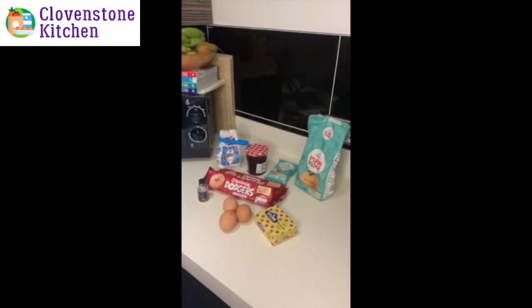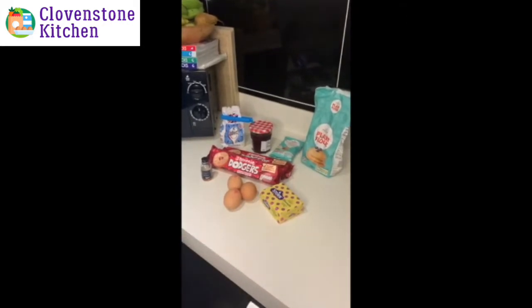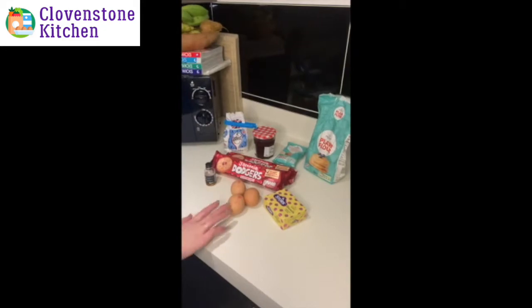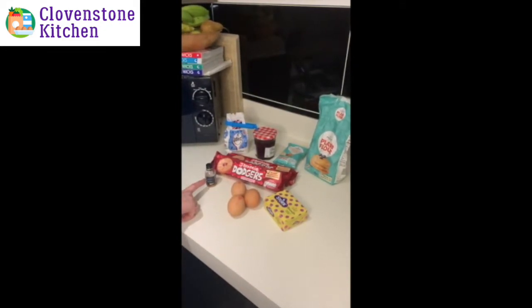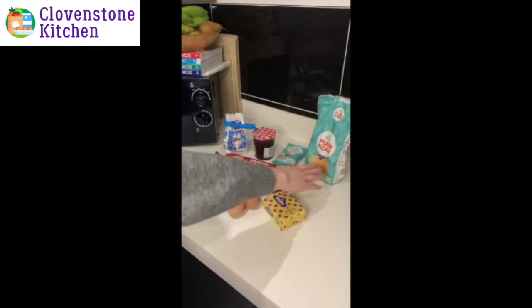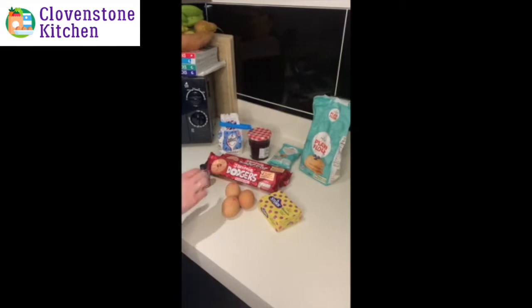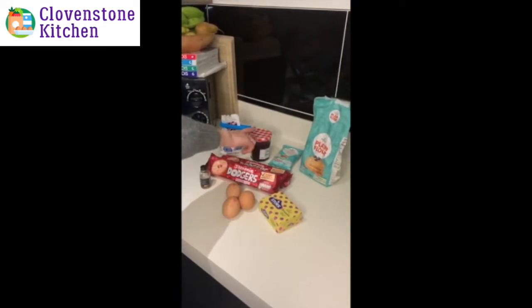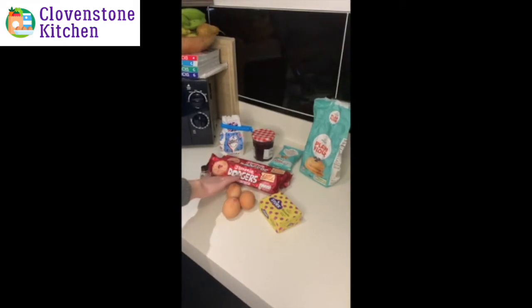Today's ingredients: we need 200 grams unsalted butter, 250 grams granulated sugar, three medium eggs, one teaspoon of vanilla extract, 275 grams of plain flour, 150 grams of white chocolate chips, around 200 grams of jam — I've used raspberry — and we need 16 or so Jammy Dodgers. You can use the mini ones or the bigger ones.